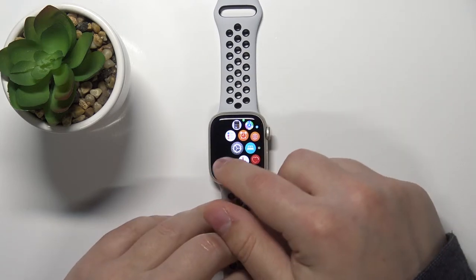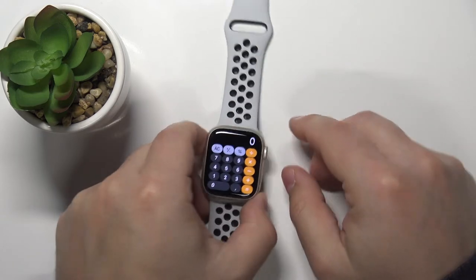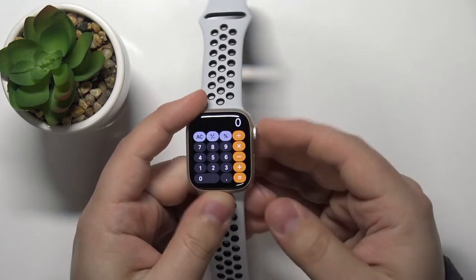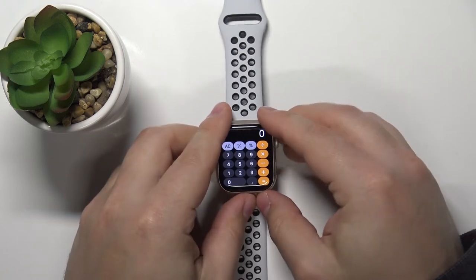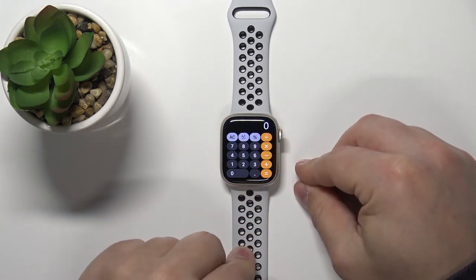Now let's go to the screen we want to capture. For example, let's open something like Calculator. To take a screenshot, simply press the crown button and side button together. You will hear a sound and see a flash on the screen — that means you took a screenshot.